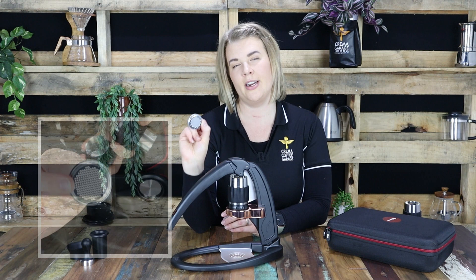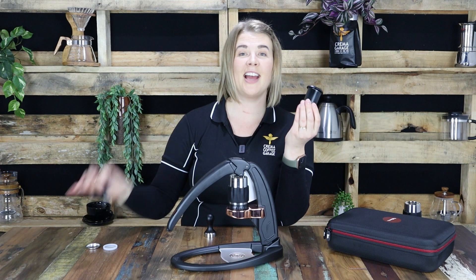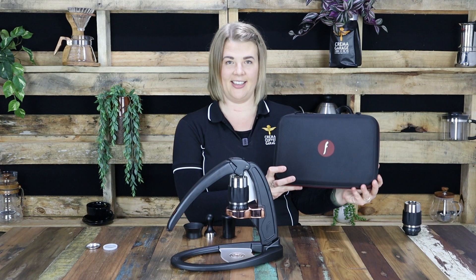If you own a Flair that does predate this change, fear not — you can find them for sale on our website on their own. Next up you'll also receive a stainless steel tamper for optimal grind compression, and you also get your measuring cup and funnel, and it all comes in its very own cute portable carry case.